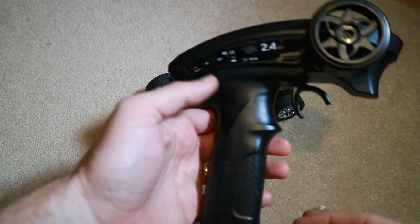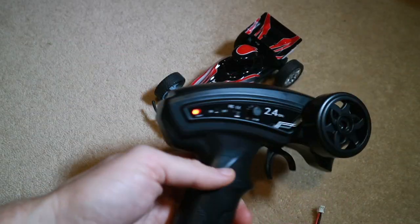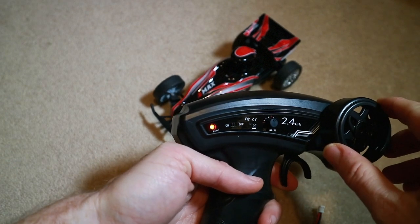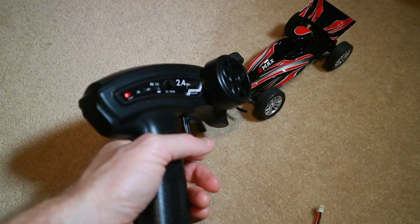At this point it's just a case of turning on the radio, turning on the car, and you literally never need to tell anybody anything. Wheels turn, go forwards, go backwards — it's as simple as that. Put on your goggles and drive. Let's do that now and I'll show you what it looks like.